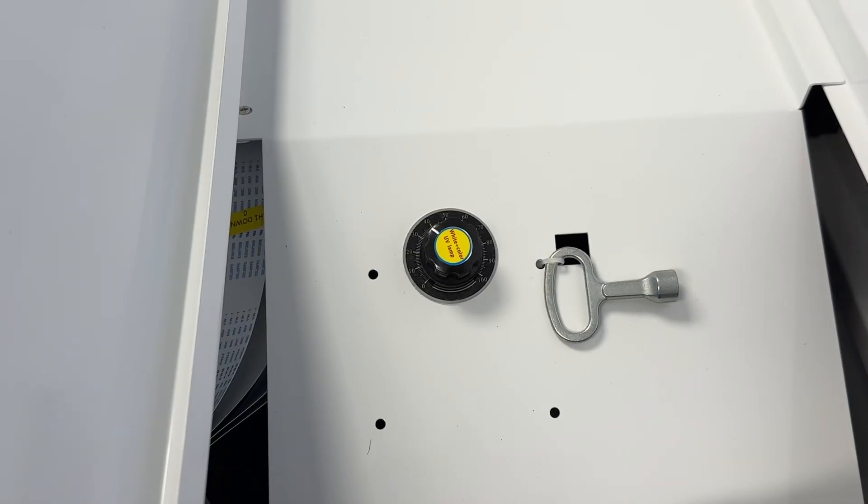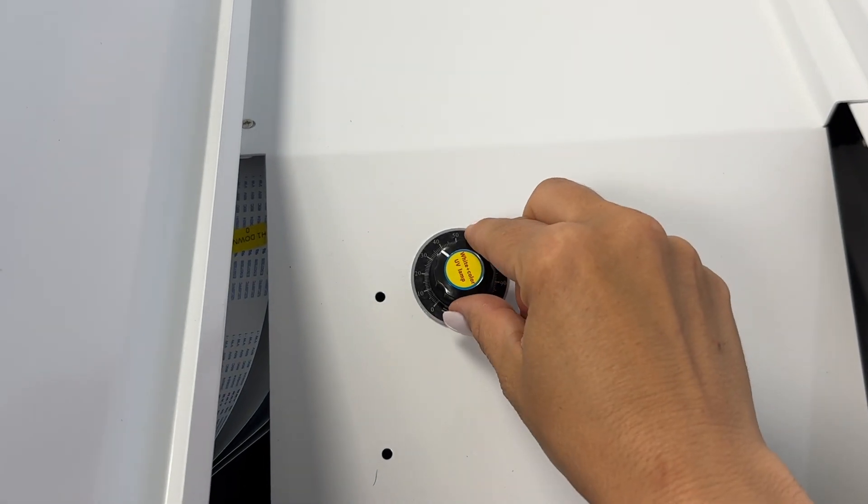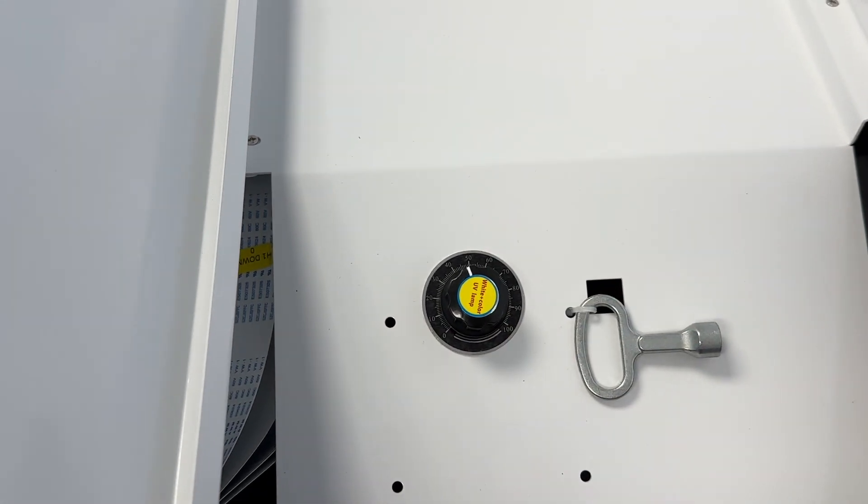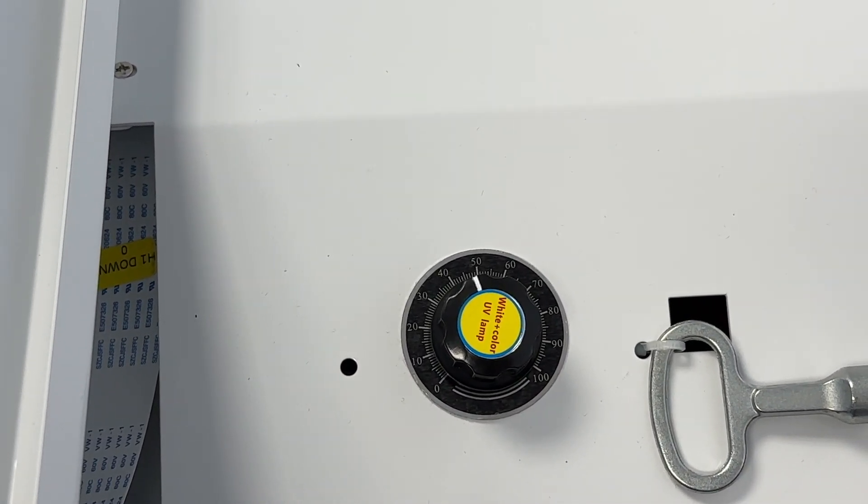The last step on the other side of the back is where the UV lamp control is. You want that to be set at about 50, so if it's not already, put it on 50.